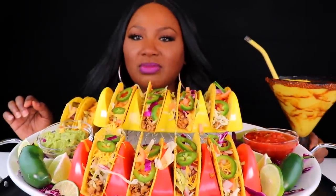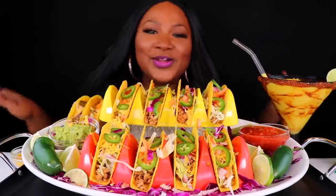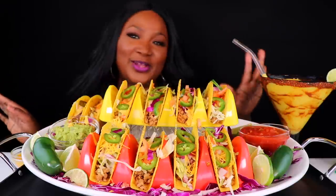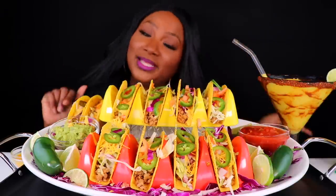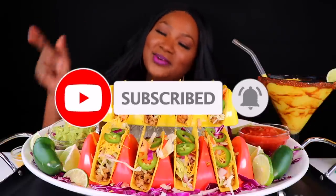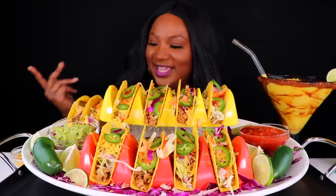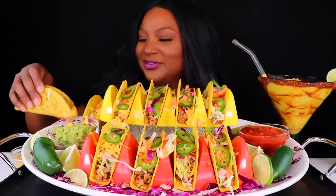Oh, that's so good. What's up, my Connectors, and welcome back to the channel. Happy Friday. So today we're having some tacos. I have a mangonada. I have a little cocktail. So if you are new to the channel, please hit your subscribe button and your notification bell so you'll be notified when a new video is uploaded. Don't forget to share, like, leave me a comment. I truly appreciate it. So we're going to jump right in because, girl, I'm hungry.